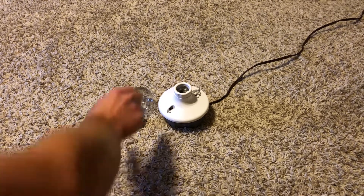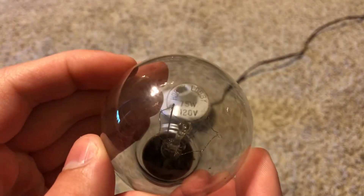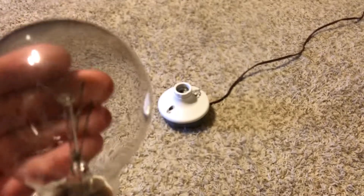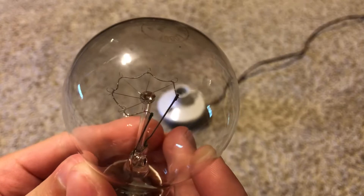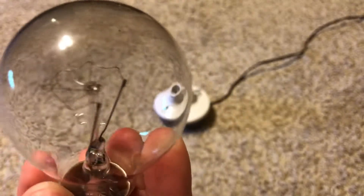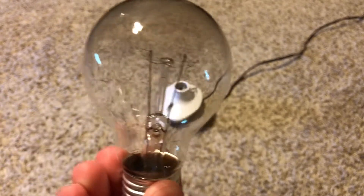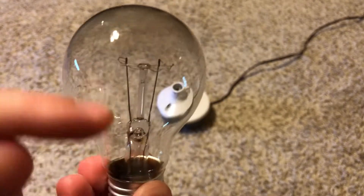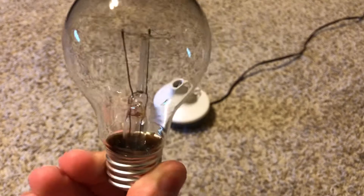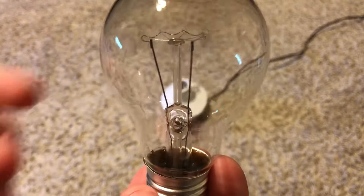Today we're going to look at this Hobby Lobby 75-watt 120-volt bulb. It's a really unique bulb — it's got a nice C-shaped filament, which I really like. If you look at the bulb, you can kind of tell the filament isn't really centered; it's a bit slanted in there, which is kind of interesting.